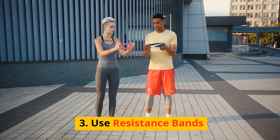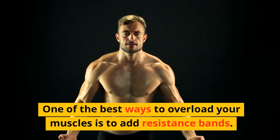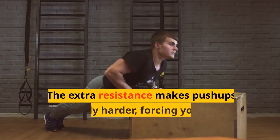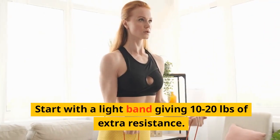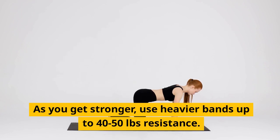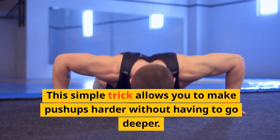Tip 3: Use resistance bands. One of the best ways to overload your muscles is to add resistance bands. Loop a band around your upper back and grab the handles. The extra resistance makes push-ups significantly harder, forcing your muscles to adapt. Start with a light band giving 10–20 pounds of extra resistance. As you get stronger, use heavier bands up to 40–50 pounds resistance. This simple trick allows you to make push-ups harder without having to go deeper. Game changer.